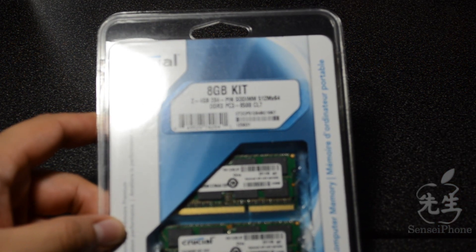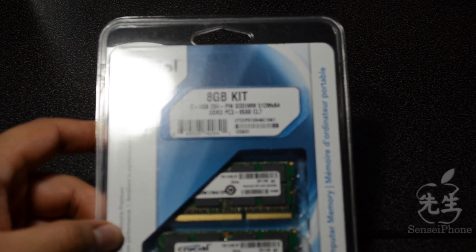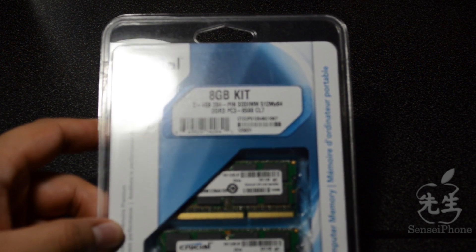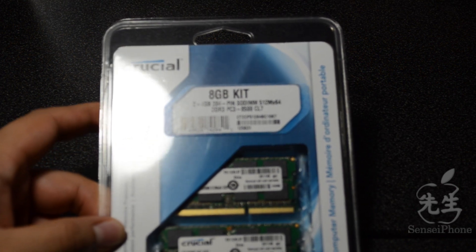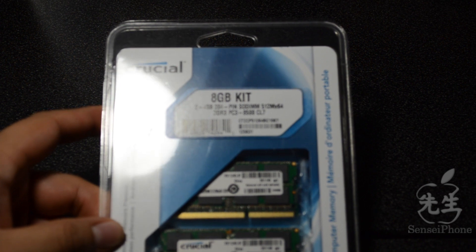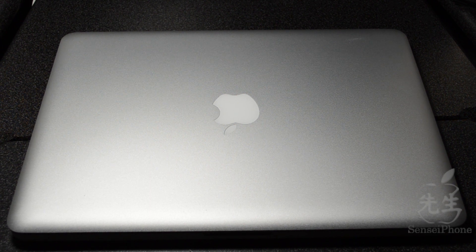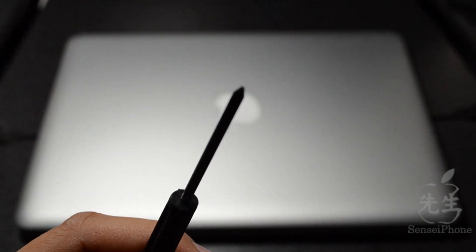I kind of just want to do an installation video and help you out, just in case you've never installed RAM in any kind of computer. It's really easy — if you've never done it before, you can do it yourself for the first time, don't be scared. Before we start, make sure your computer is turned off, and go ahead and get a screwdriver — a small screwdriver because we will be taking out little screws in the back of the MacBook.